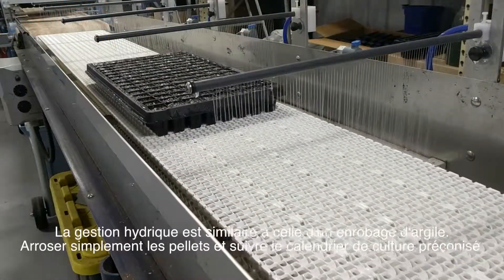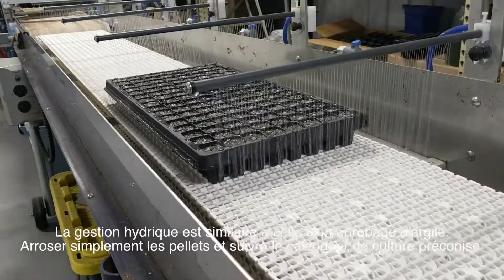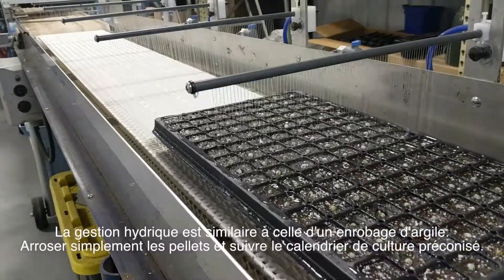Water management is similar to that of a clay pellet. Simply water the pellets and follow the recommended crop culture.